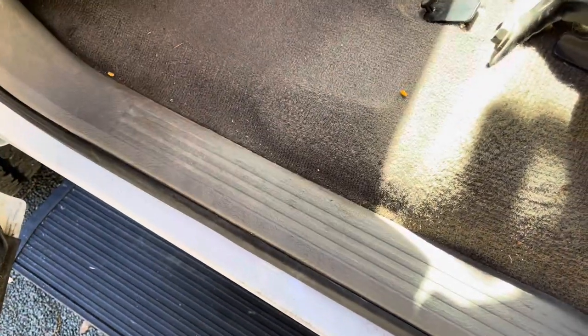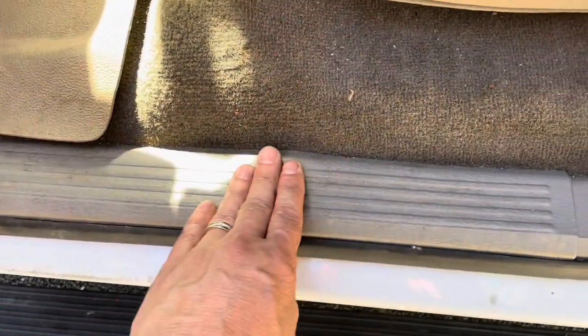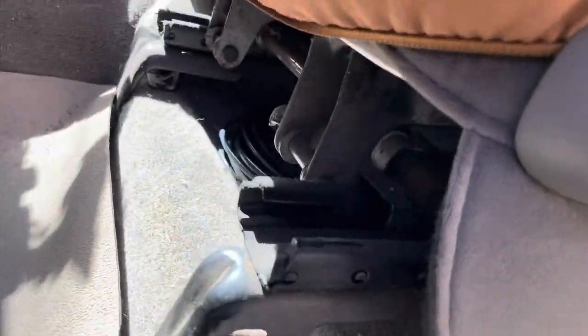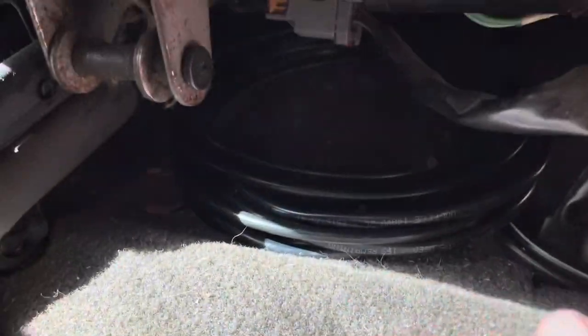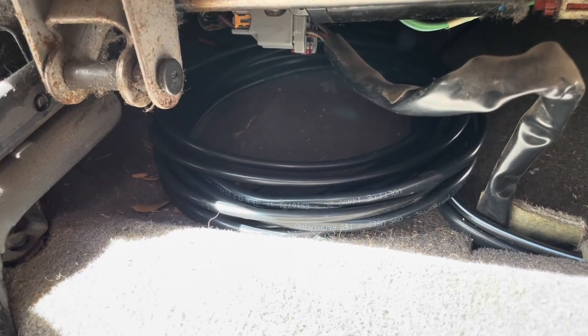They come underneath here — you can't see them because they're underneath. But they come in through here and then about right here they dive off under the seat. They come out of the existing hole in the carpet under the seat right here, and they're just coiled up in a big pile — that's the coax cable and also the power cables for the radio.